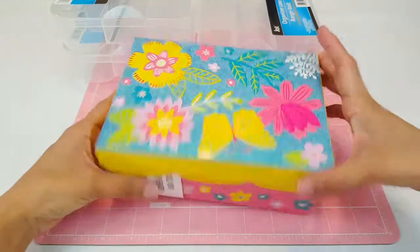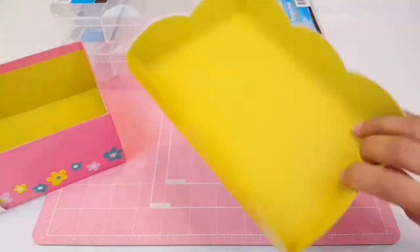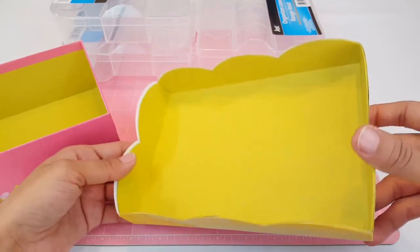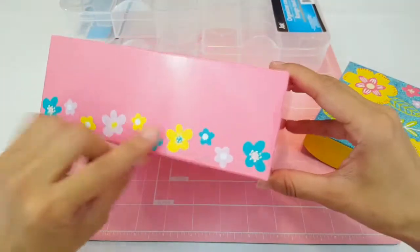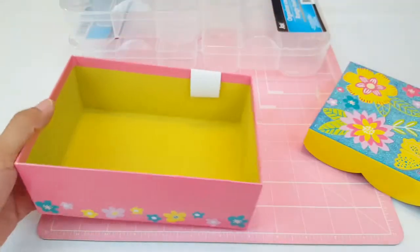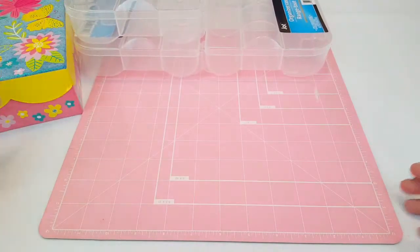I also picked up this cute little spring box — I love it, it's so pretty. It has a scalloped border and beautiful spring colors. Even the inside is like a mustard yellow, which is gorgeous. On the side it's pink with cute little spring flowers, and it's a pretty big size. I just love that box.